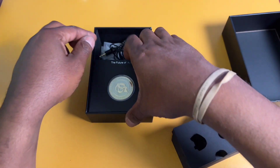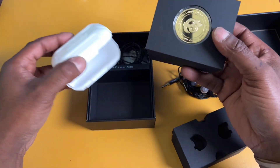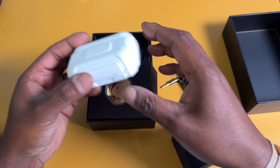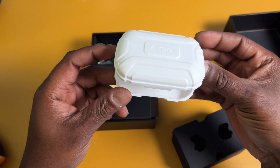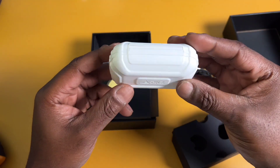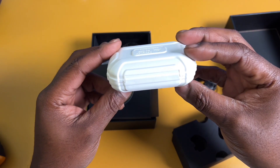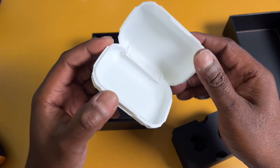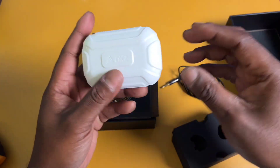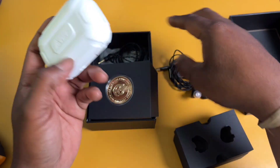Let me show you what else comes inside the box. For a $40 set of IEMs, these got a lot of accessories. One of the coolest ones is this plastic carrying case. Someone said it looks like the container you put your retainer in, and I have to agree - it does look like something your grandma would put her dentures in. But this is where you store your IEMs when you're not listening to music - so not bad.